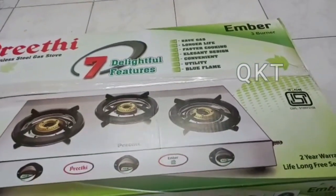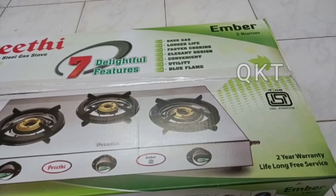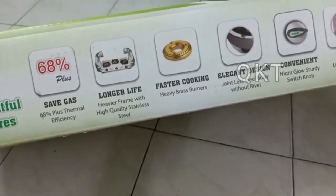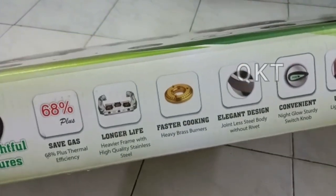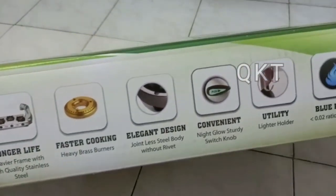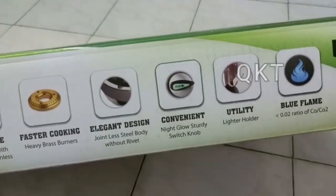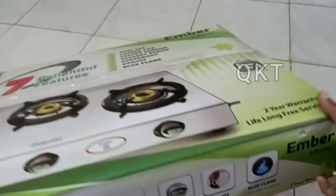This is all brand new. There are 7 features listed here. These are 3 levels of gas. Fast cooking, Elegant Design, Convenient, Utility, Blue Flame — there are 7 features.